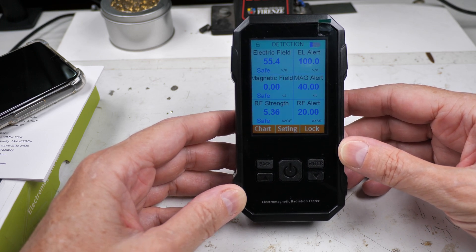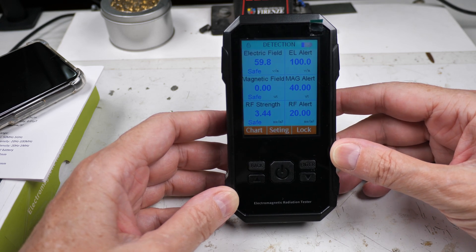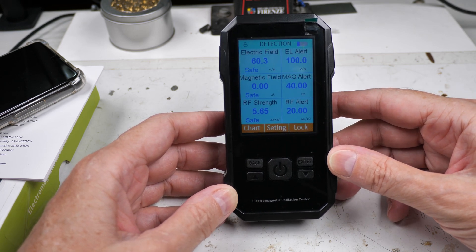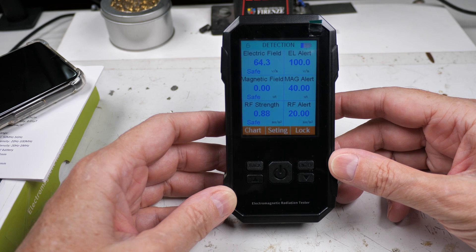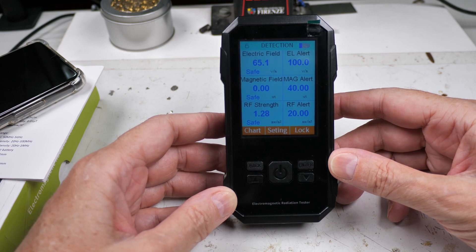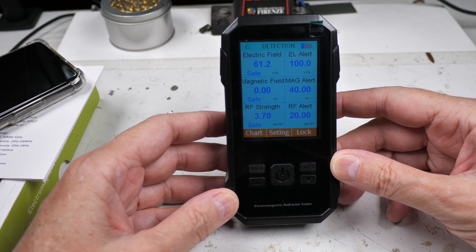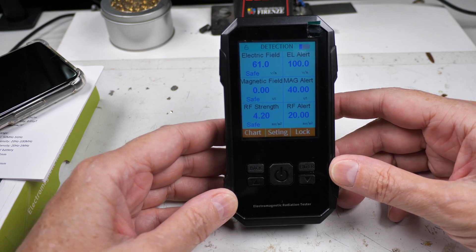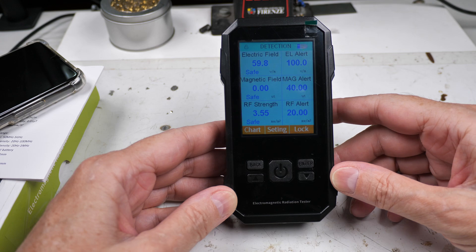I don't think I'm going to keep it. I don't like to order something, do a review, and then send it back — I think that's kind of cheesy — but in this case I think I'm justified because it's subpar. That was a quick and dirty PSA and review of how it works, or doesn't work. Hope you found that useful and interesting for your radio, electronics, or whatever you're doing with RF.